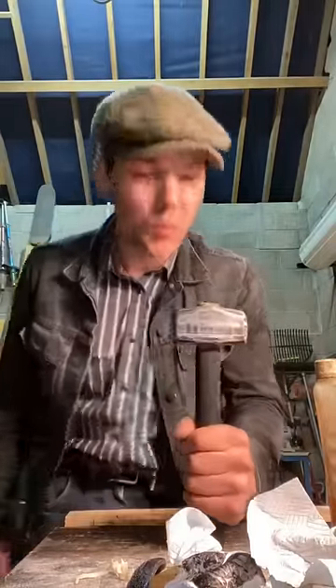And there we have it lads, just like that. A lump hammer with a lump of work behind it and a lump of work ahead of it. Good luck!